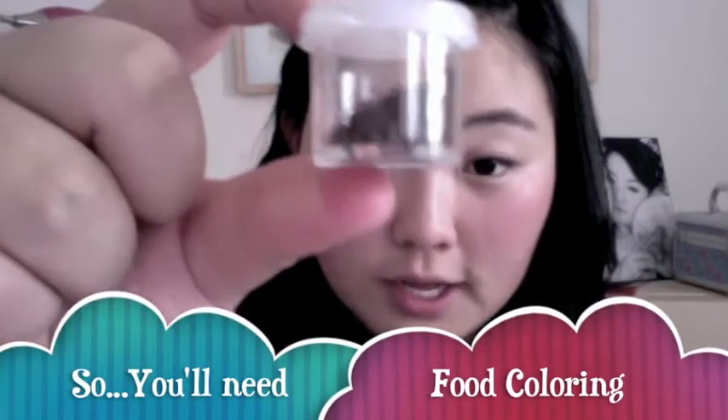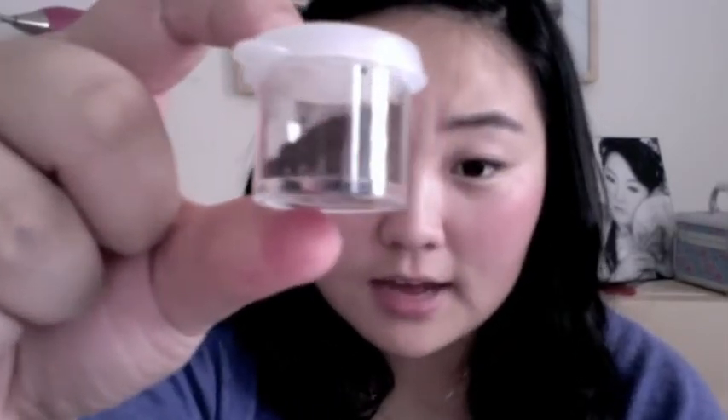So you'll need food coloring — here I just have a powdered food coloring, but you can use the little droplet ones too. Any type of food coloring works as long as it's red — red, very important — unless you want to dye your cheeks green or blue. Anyway, food coloring, and rose water. I don't know if any of you have smelled the Benetint or not, but it basically smells like roses.